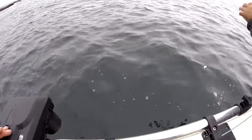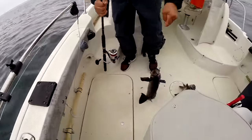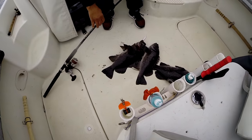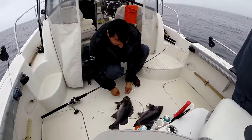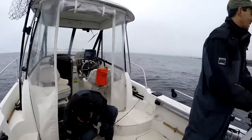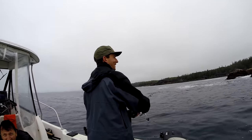He grabbed it right on the surface — that was incredible! A big one, right out of the kelp — right in the kelp and grabbed it. That's why we love rock fishing. Salmon fishing died off at slack tide and the rockfish are hitting. Look at that black rockfish — that's how it's done. That's the how-to video, I think it's a wrap.